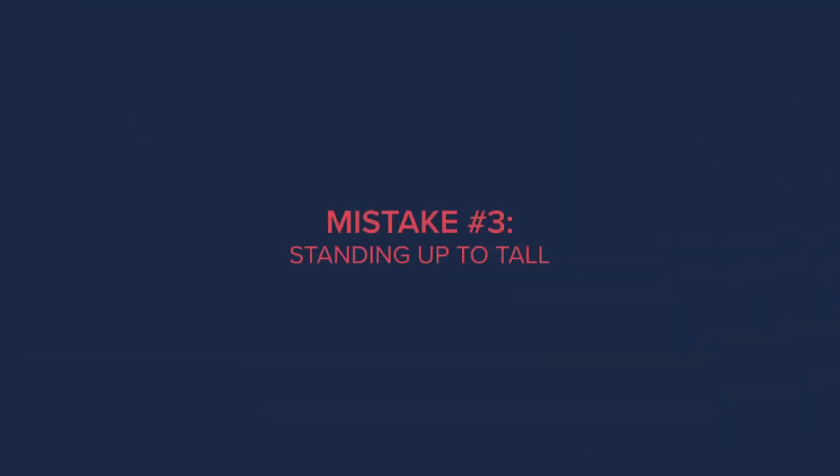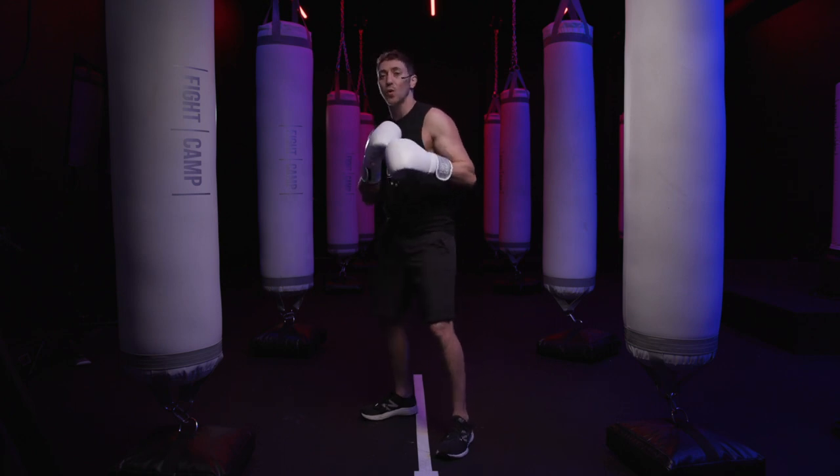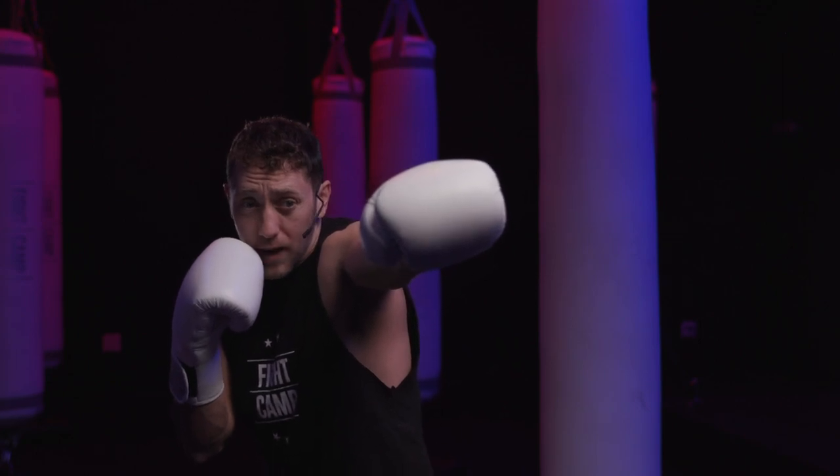Common mistake number three is standing up too straight, locking your knees in place, and sticking your chin way up in the air — it's something you see all too often. The proper way to stand is with your knees bent, your hands up, and every punch that you throw, you want to make sure that you tuck your chin in that punch.